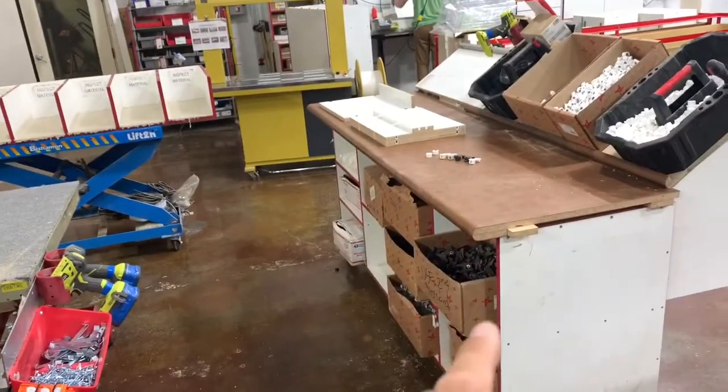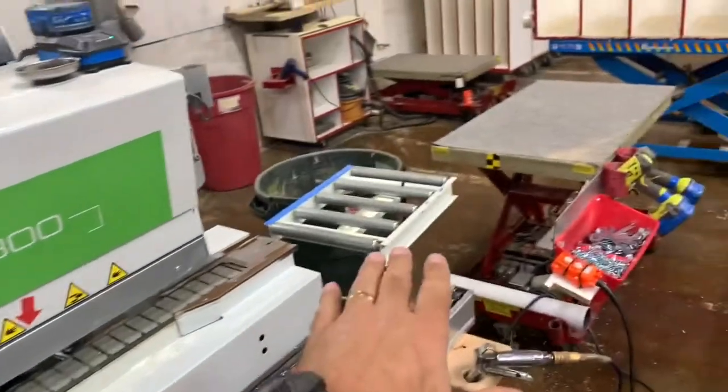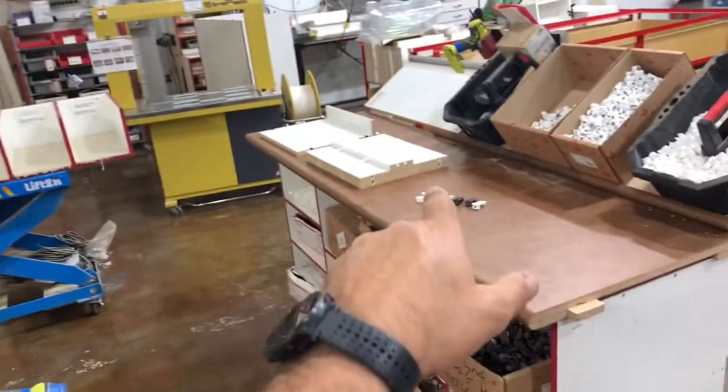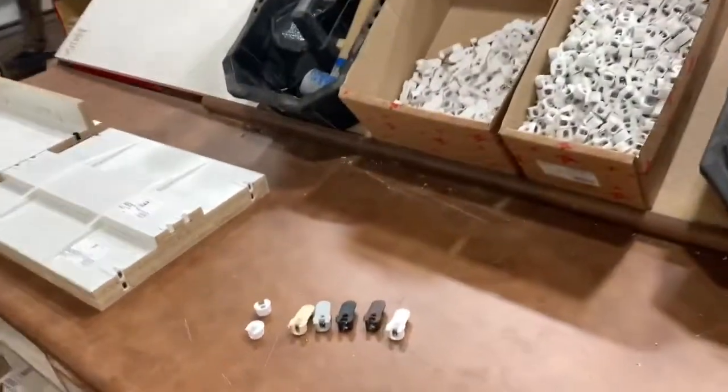We install all of our cam fittings here in the shop. Right as they're coming off the end of the edge bender, we've got an up-down cart that we use. We sort stuff out, and our cam fittings get installed on this table here. We've got them laid out here.